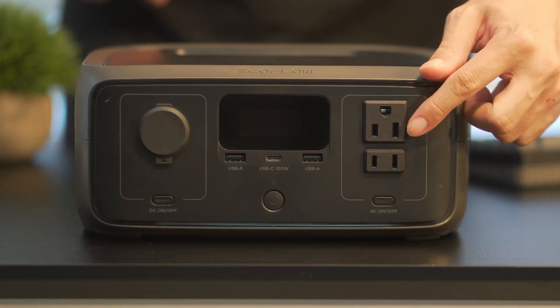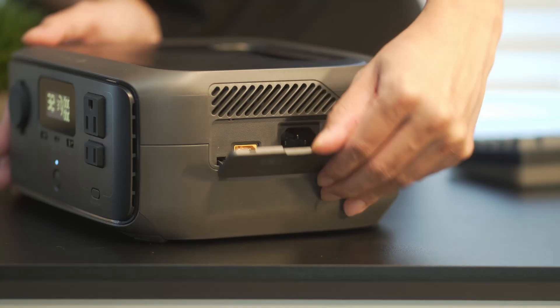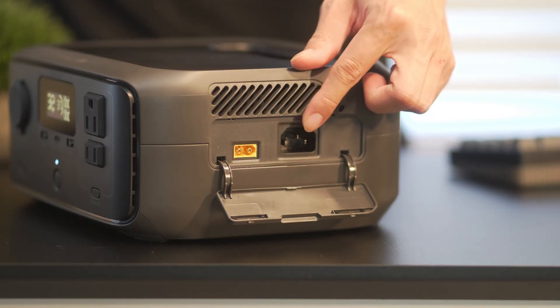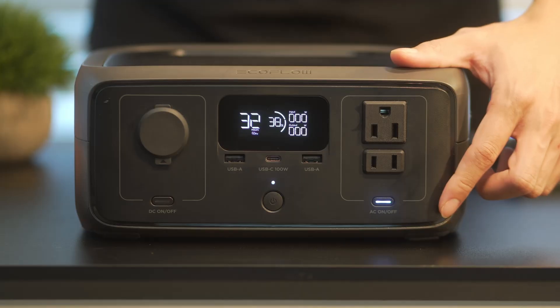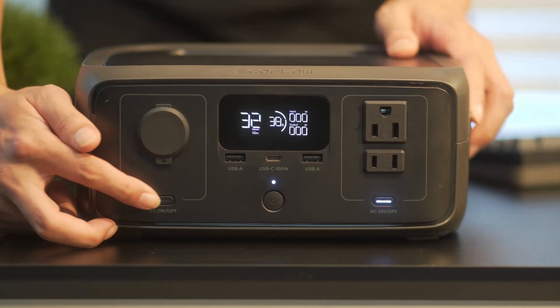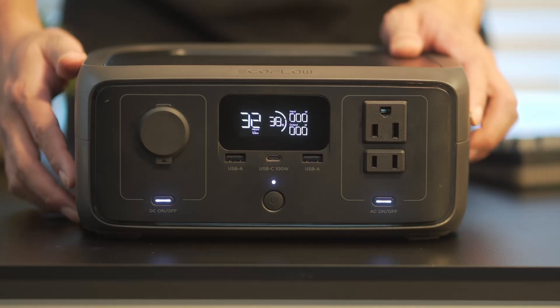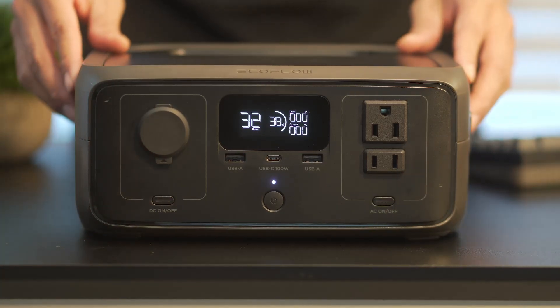On the right side, you get two standard AC outlets — one 3-prong and one 2-prong. On the side, there's a latch you can open, which is the input port for recharging the unit. This is where you connect either a wall outlet or solar panel for charging. All the buttons are tactile, and you get dedicated on/off switches for each power section — DC, USB, and AC — so you can freely control what's active and save power when you don't need everything running.